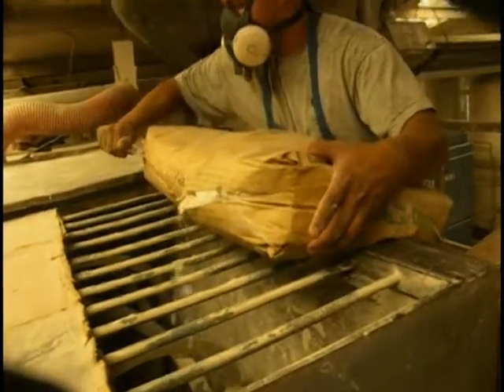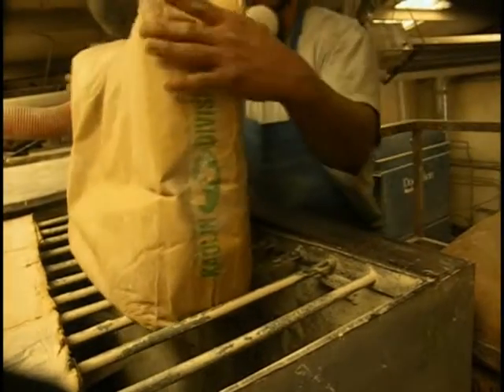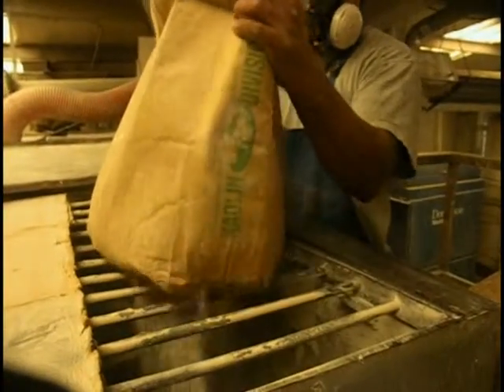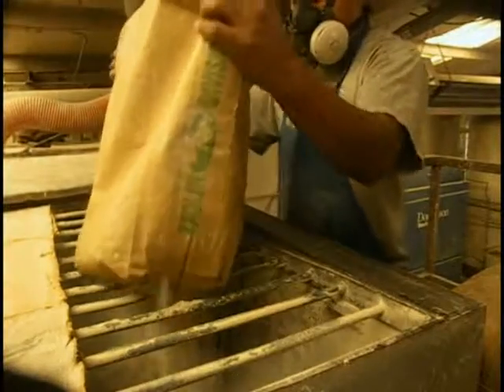Here Richard is cutting the bags open and dropping it into the ribbon blender. Notice there is no dust — that is because we have a dust control system with a HEPA filter on it.